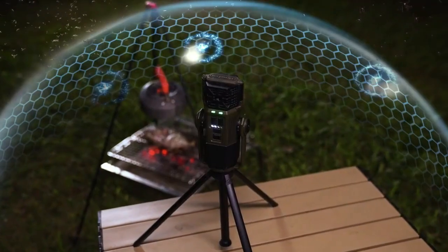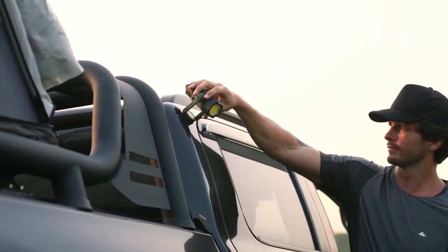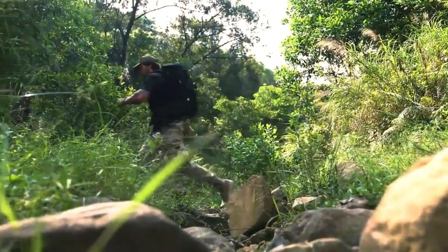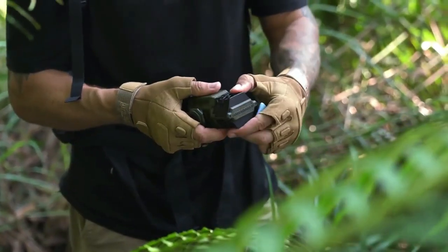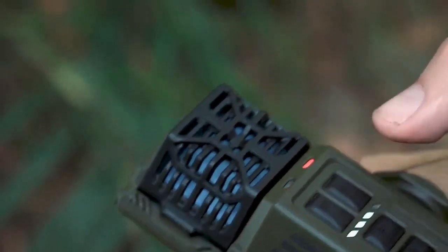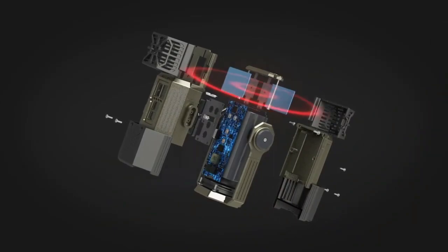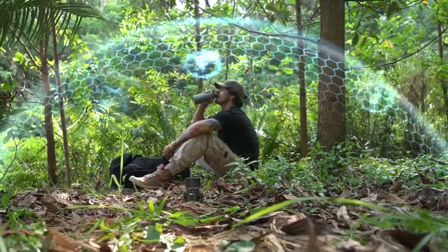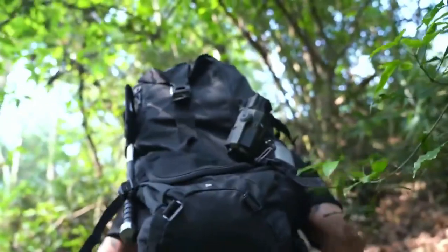Introducing Evio Rappel, your ultimate three-in-one outdoor companion. This portable device combines a mosquito repellent, a 3,000-lumen camping lantern, and a 14,400 mAh power bank. Crafted with high-quality materials, Evio Rappel boasts an anti-shock and waterproof design, and is unexpectedly portable, weighing only 16.4 ounces.